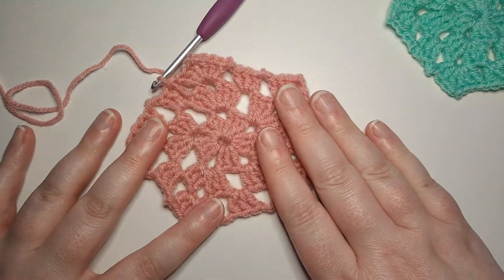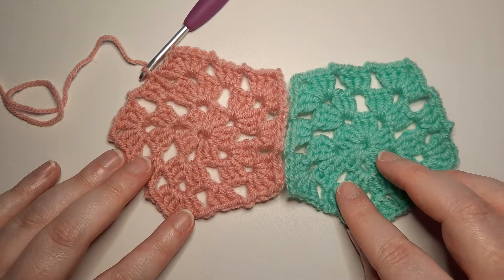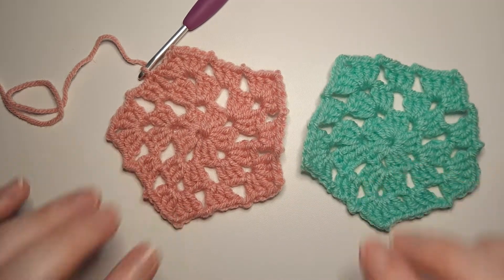And there you have it — that's how you do the five-sided block. Hopefully you enjoyed this video. If you did please give it a like, and I hope that you have a happy crochet day.